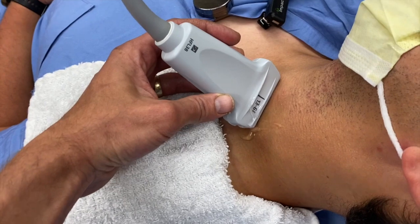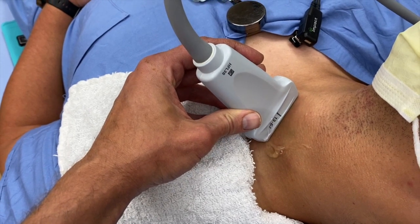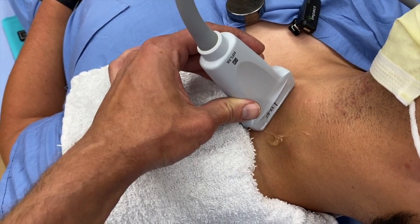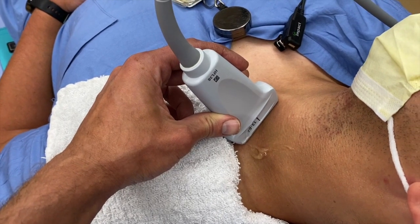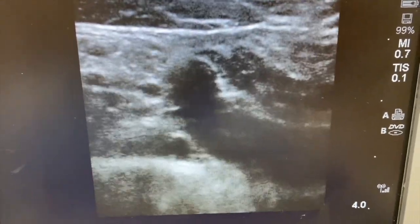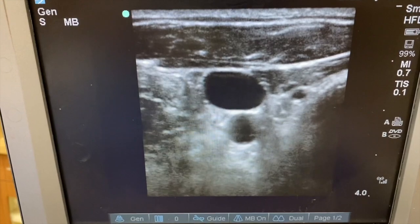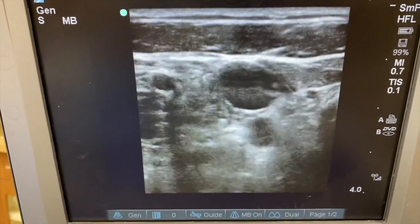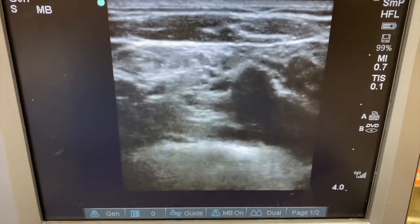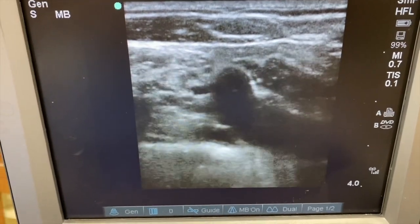This is what the position looks like in real time. As you start to map this, you begin in a typical IJ approach. Then as you move the transducer down and it rests on the top of the clavicle, you rock it back and forth until the subclavian comes into view. Once mapped out, you move over, clean off the area, and start your approach. You'll see the typical IJ view with the vein on top and carotid below, then as you move down you see the subclavian with valves moving as blood flows back and forth — confirming venous access. This is the perfect entry point for the needle.